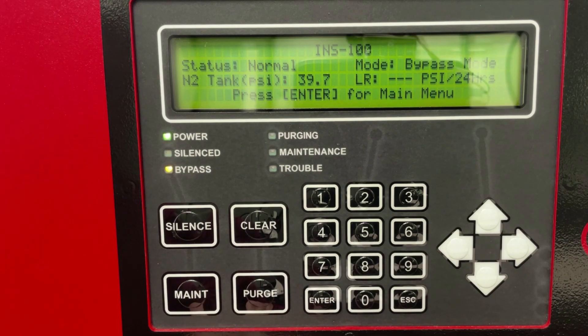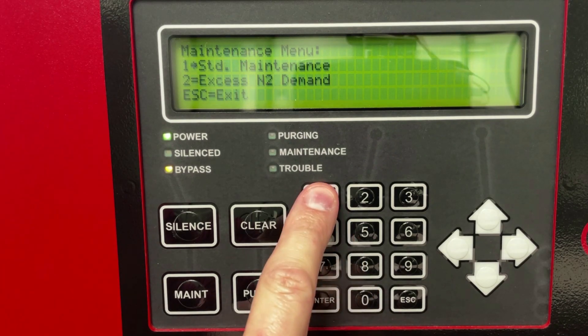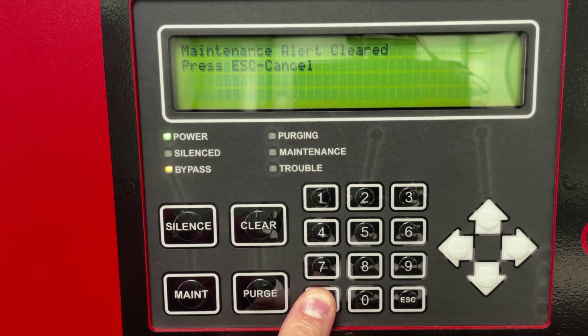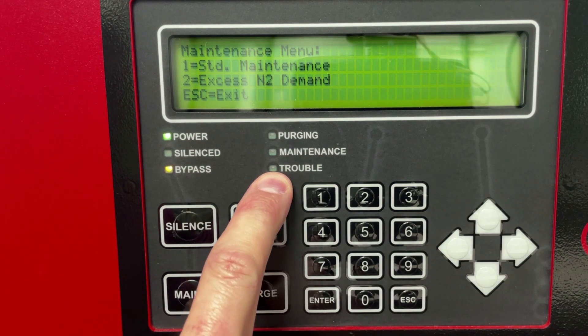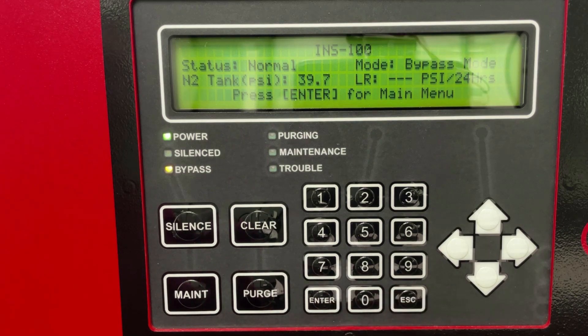To reset the maintenance timer, press the maintenance button on the main keypad, enter code 0000, press 1 for standard maintenance, and press Enter to clear the maintenance alert. Press Enter again to confirm. This will reset your maintenance timer and also clear any lights from the maintenance or trouble indicators that could have been on before you started this procedure. Press Escape to return to the main menu.